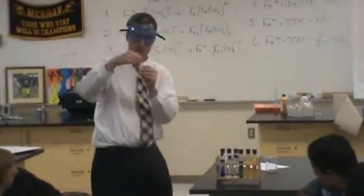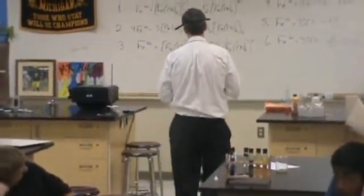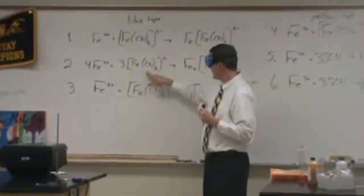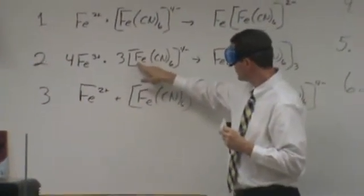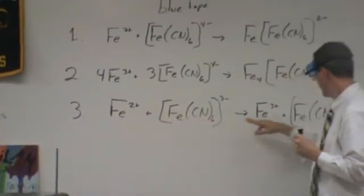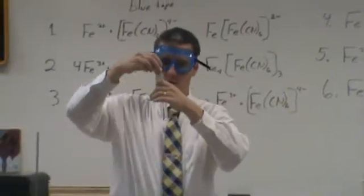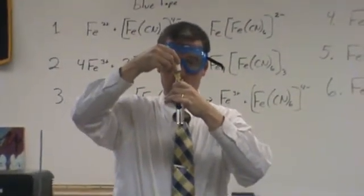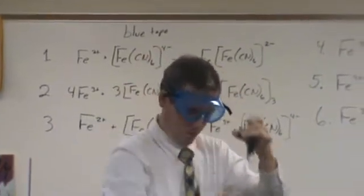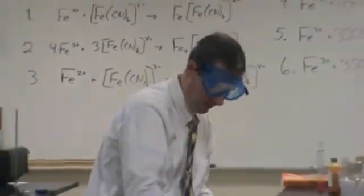Next, we're going to move to ferricyanide. Ferrocyanide I put up on the board over here. This one is very similar to ferrocyanide except the total charge is off by one. That's because the iron in ferrocyanide is a +2 charge and the iron in ferricyanide is a +3 charge. I'm going to be adding iron 2 with the ferricyanide, and what's going to happen is I'm going to make it into iron 3 plus ferricyanide. You're still going to see that Prussian blue from before, and if we leave this out, a rust color would develop as well on the iron 3 for whatever doesn't precipitate.